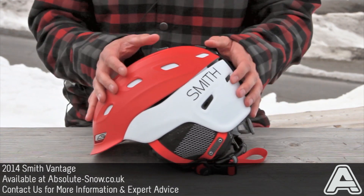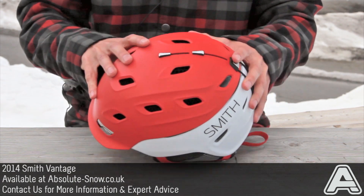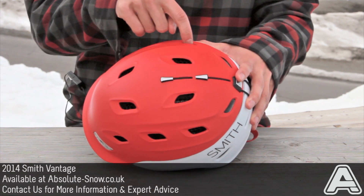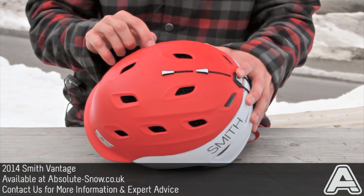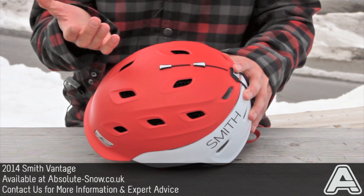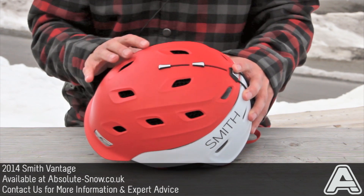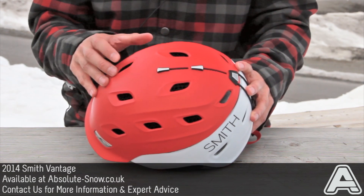Combined with a new technology — a Smith development new for this year — which is Koroyd AeroCore. You can see that in the vents here; it's like a load of straws standing on their end. It doesn't sound like it offers a lot of protection, but it gives you a better strength-to-weight ratio than traditional EPS, which is used in 99% of helmets.